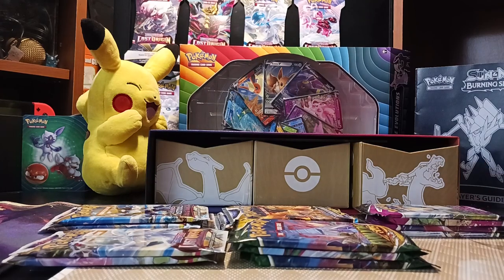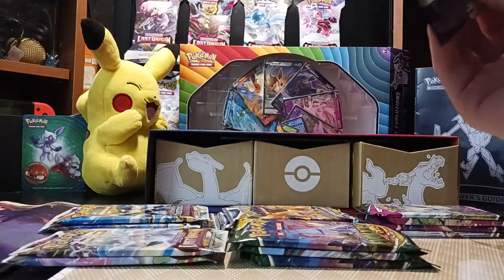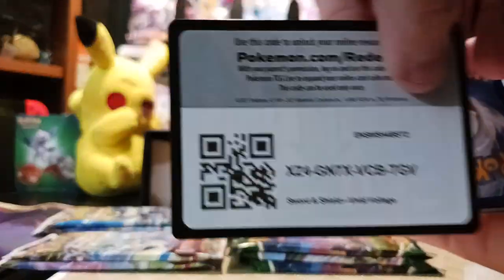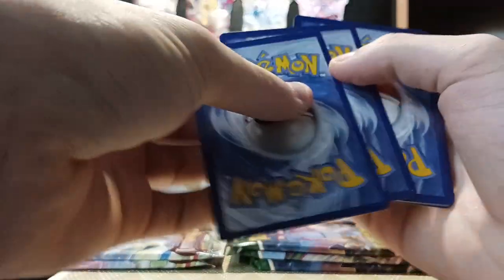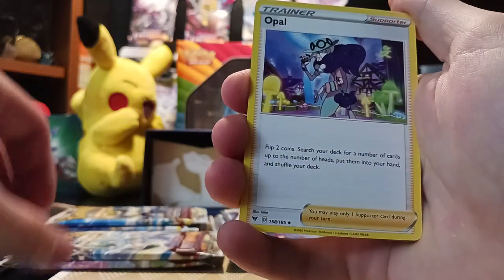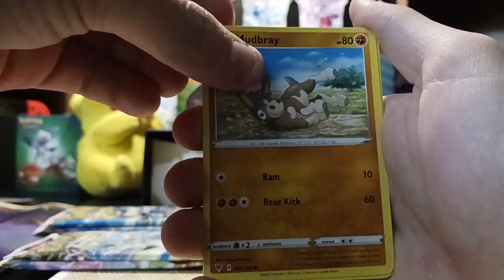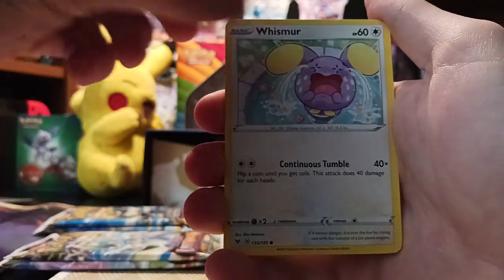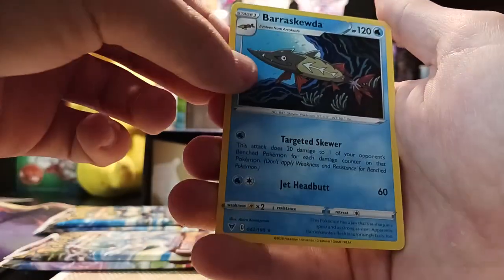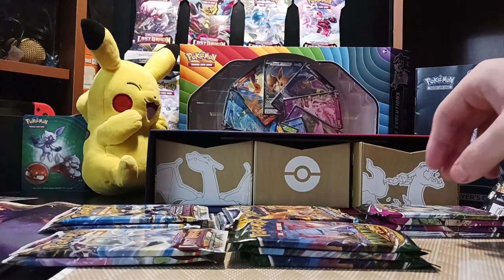Let's start opening these packs and see what we get. I've got some sleeves to sleeve them. Let's open the Vivid Voltage pack first. It is a white border. We got Dark Energy, Opal, Metang, Girafferig, Mudbray, Slugma, Whismur, Exeggcute, Woobat, Sableye. And our rare is Brascuda. Okay, that was the one pack.